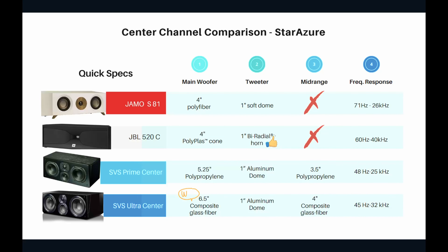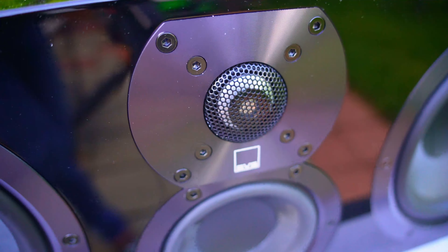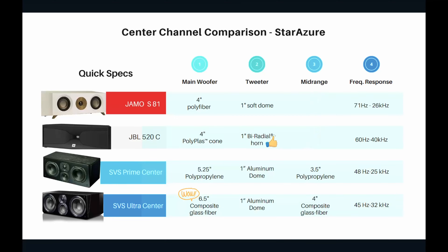The SVS Ultra Center packs a punch — it has 6.25-inch main drivers made of composite glass fiber, a 1-inch aluminum tweeter, and a 4-inch composite glass fiber mid-range driver. Great quality materials all around. The frequency response of the SVS Ultra Center is 45 Hz to 32 kHz. It can sound amazing, though it is a little bit expensive.